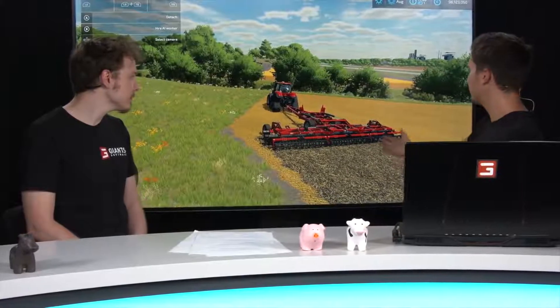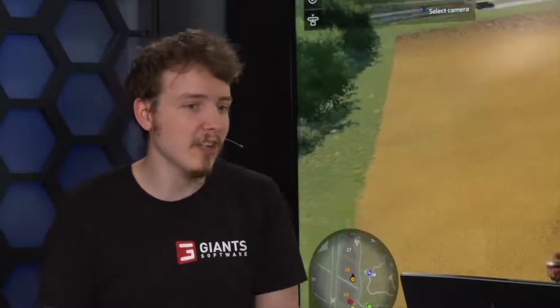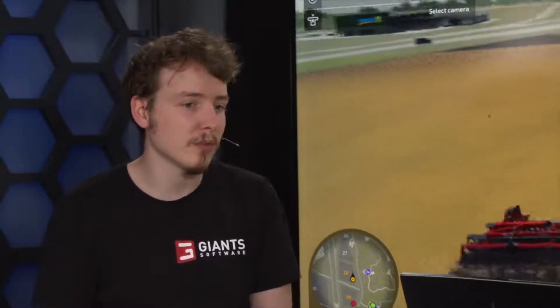The plow puts everything under the ground even more than a cultivator. All this has gameplay effects too — we improved the weed system. If you drive with the disc harrow you get more stubble, which means weeds grow faster, so you have less time to get rid of them. The main thinking behind this is that we want to reward the player for actually taking the time to work the field through many different cycles.